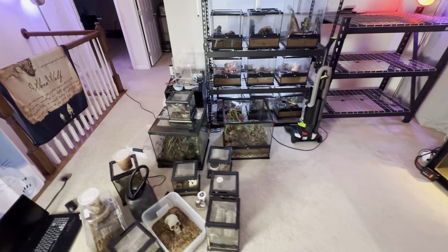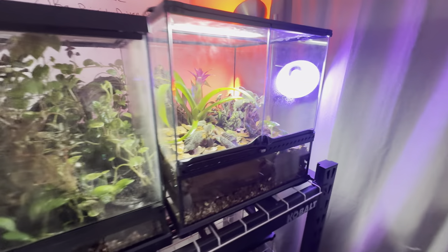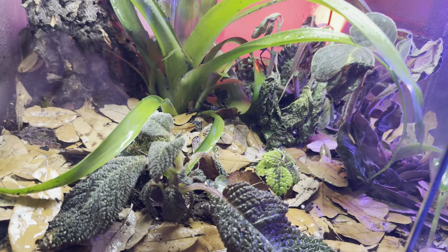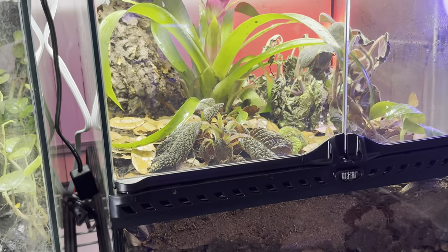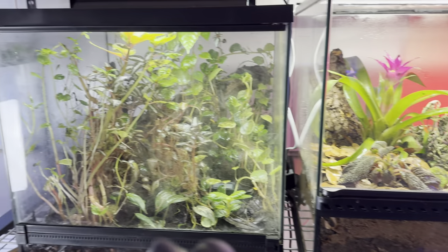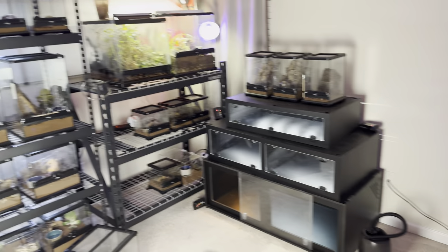Now we begin the herculean task of taking these very heavy bioactives and placing them up. We got everything set up — lights going in, watered down pretty good. I'm going to be applying water every 20 minutes and the plants are already starting to shape up. Both lights are up and looking good — they're connected to a timer on a 12-hour cycle, which has worked well for dart frogs for the last eight months.